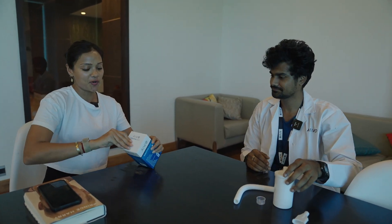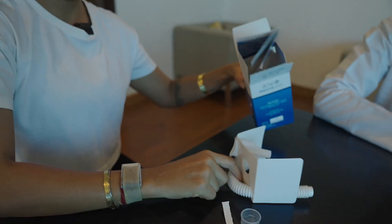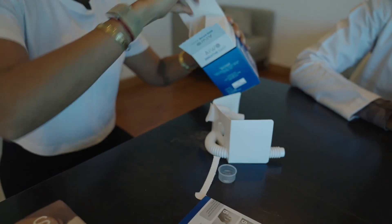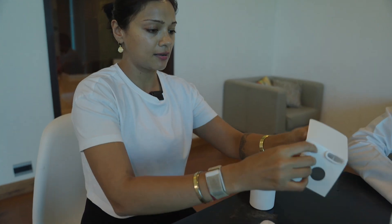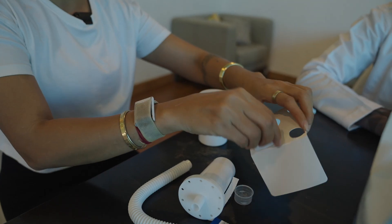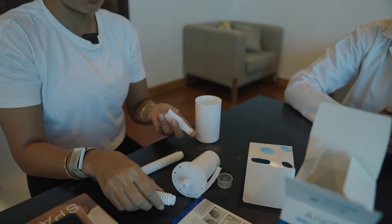I'm going to open this. So we have something here and a pipe, an instruction manual and I see a box. We open this. So I'm going to try it in front of you all and if I go wrong, of course Akash will correct me.